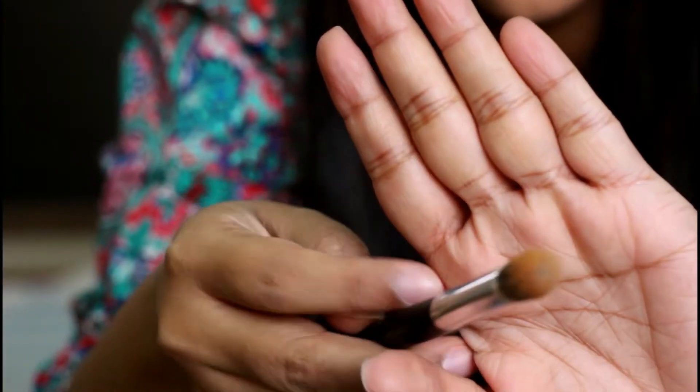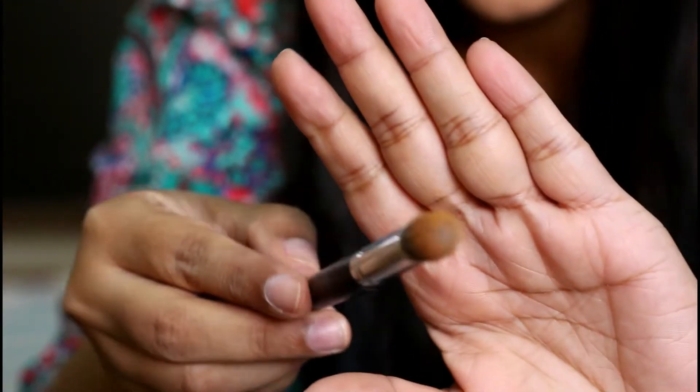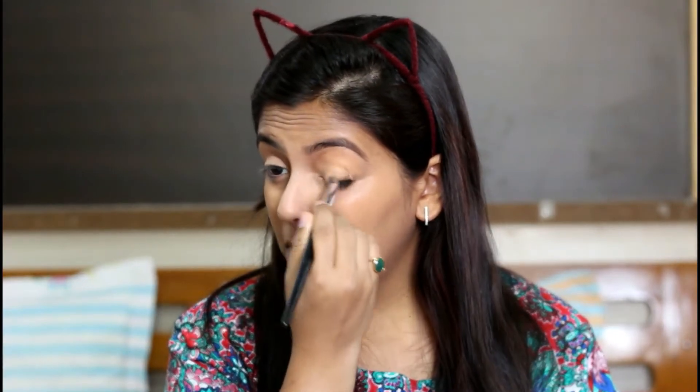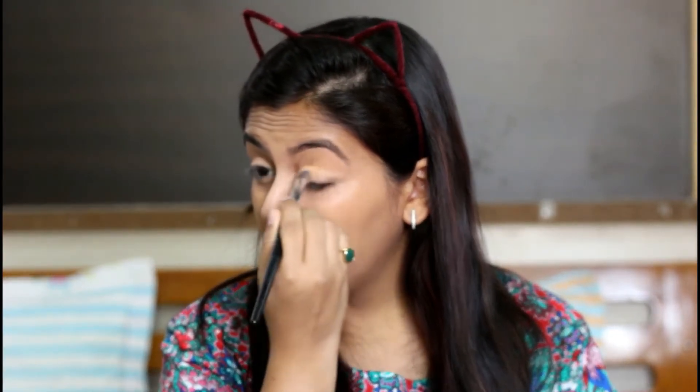It definitely soaks up a lot of product — I don't know why this is happening. It's not blending out very nicely; it has soaked up a lot of product. I always use my pack beauty blender to blend out foundation, concealer, or anything, but this has never happened with any other foundation or concealer. It definitely takes a lot of time to blend and the finish is slightly sticky as well.